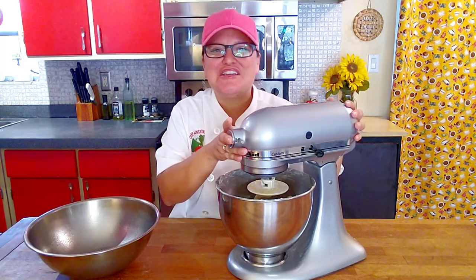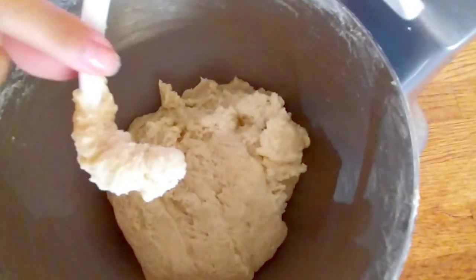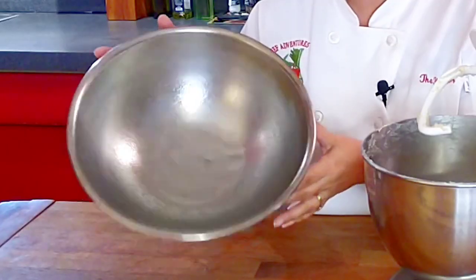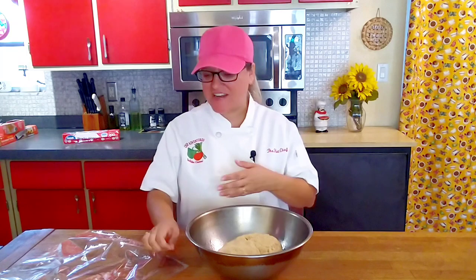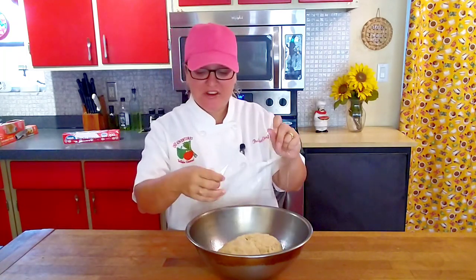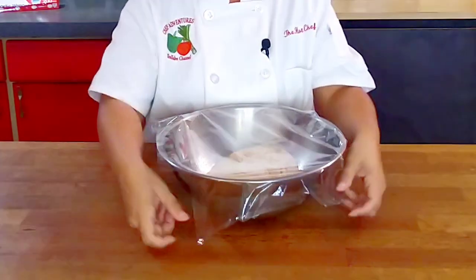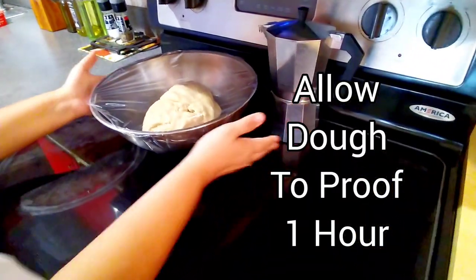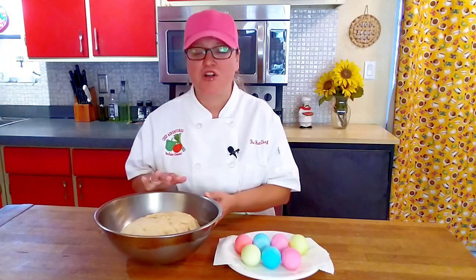Our Italian Easter bread dough is looking real good. As you can see, it's come off the sides nice and neat. The next step is to transfer this Easter bread dough into a greased bowl. Gently cover it and we're going to put it in a warm spot to let it proof until it reaches double its size. Our Easter bread dough has doubled in size — it proofed along very nicely, taking about an hour.